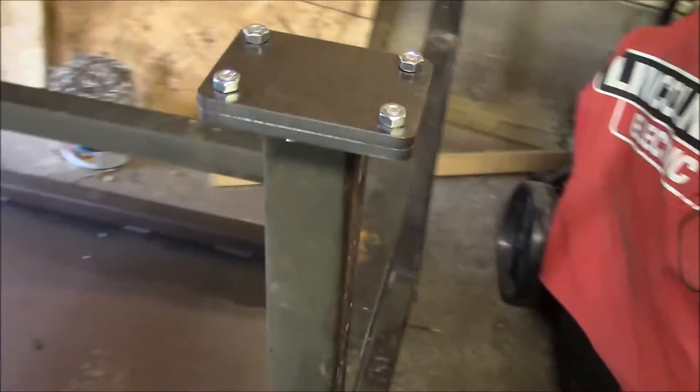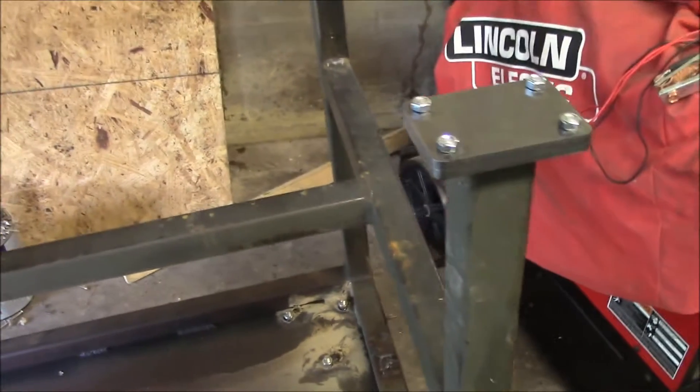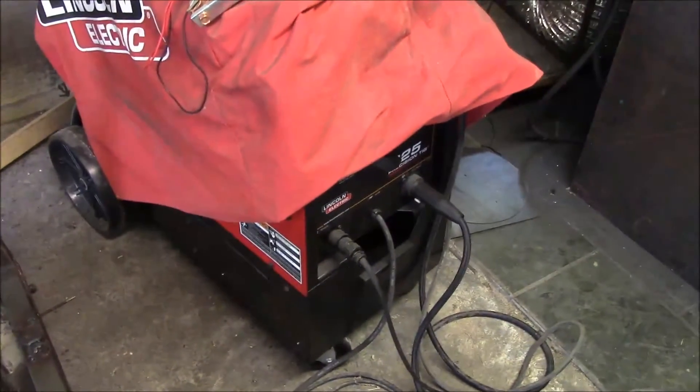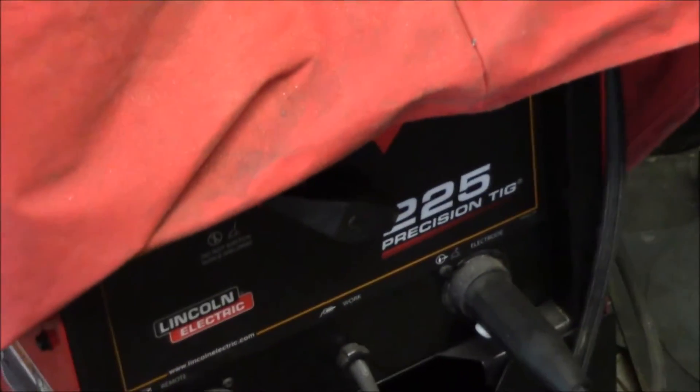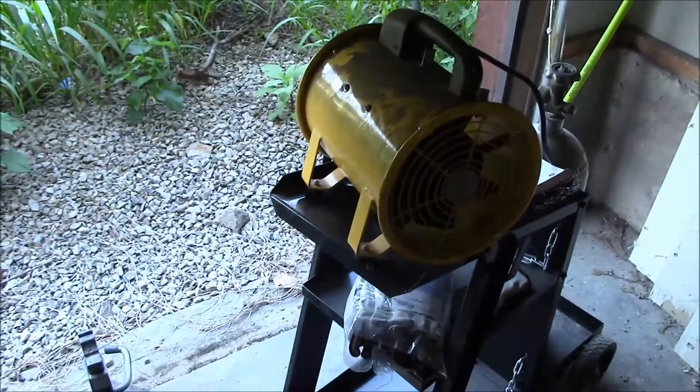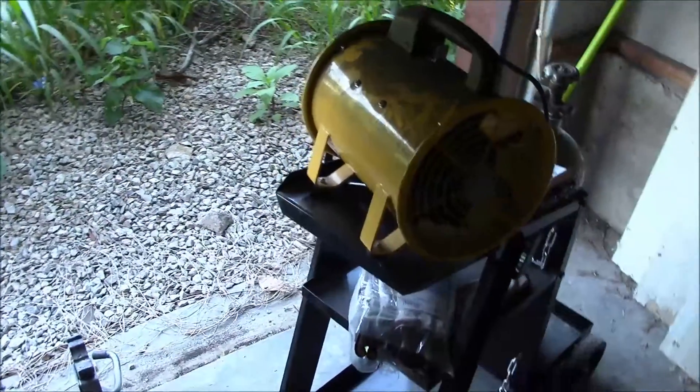I will be stick welding it with the — under the cover there — Precision TIG 225. And while this is all going down, I'm going to see whether or not this little blower will try and suck out some of the fumes. It might be a little loud, but we'll see — if it doesn't work out, we'll go to plan B.